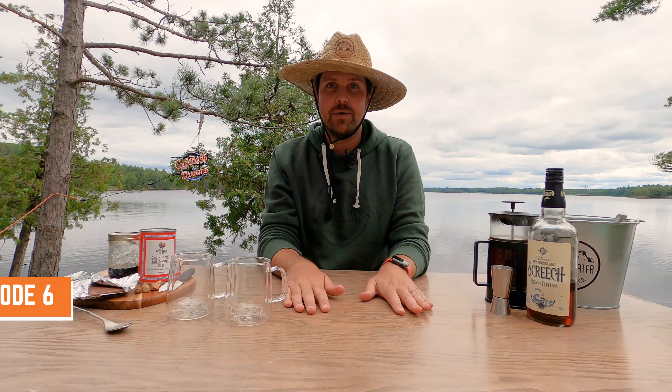Hello and welcome back to Cocktails and Dreams where the bar is always open because it's our home. We're back here on the Ottawa River and today I will be making a delicious coffee-based cocktail called the Blackbeard Coffee.